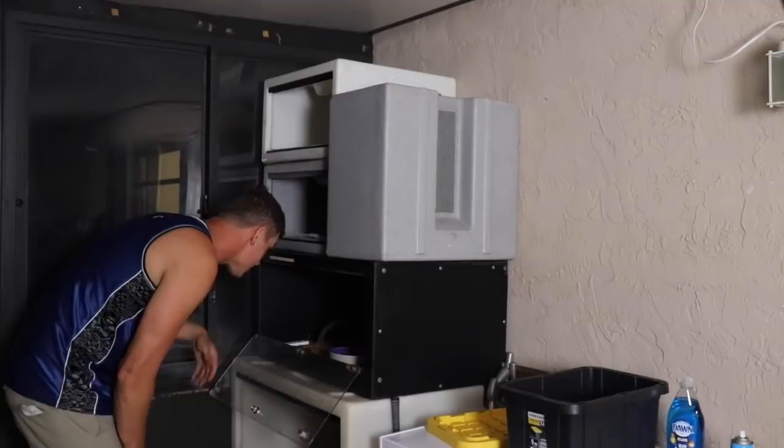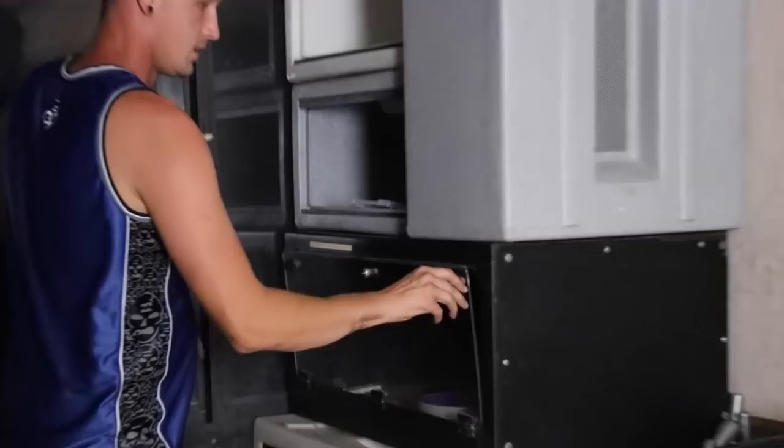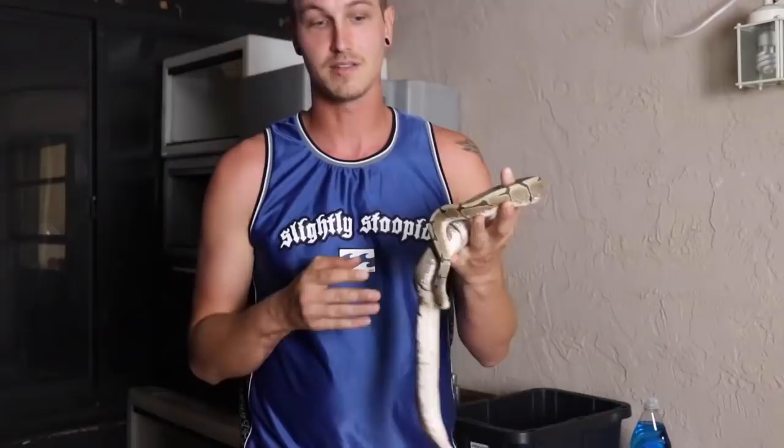Now where is she? There she is. I don't even know where the other snake is in here. There we are behind it, of course. So this snake does not have mites at all. I'm just using this as an example snake because it's a ball python, nothing wrong with it. But I just want to go over this with you guys.